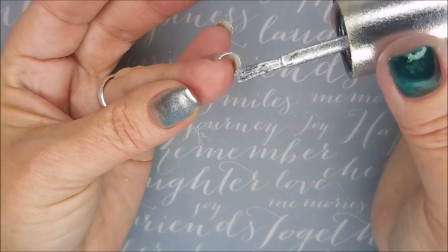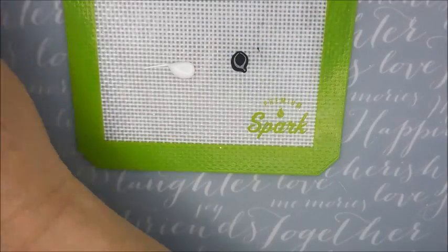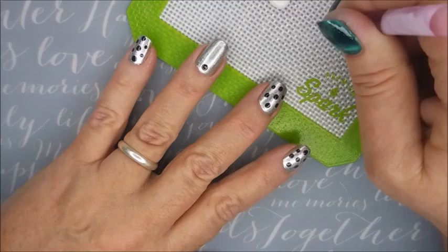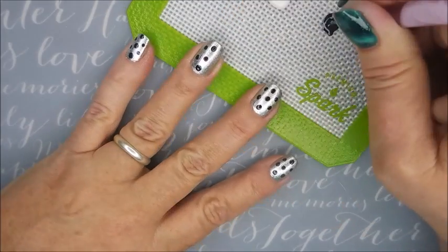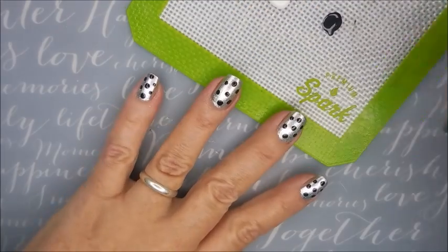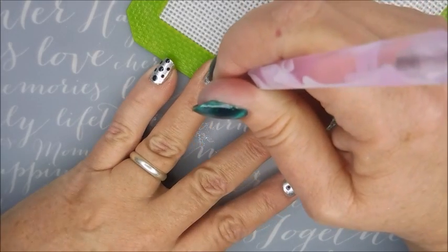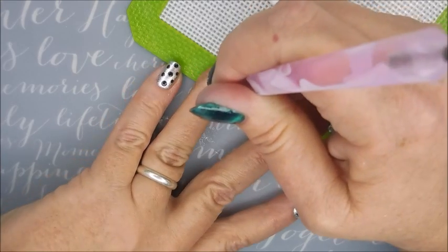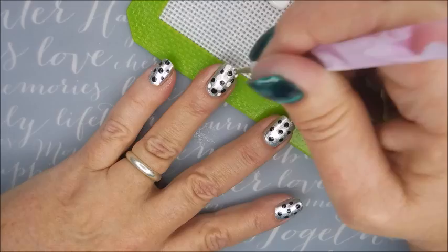I am capping my end real quick and I'm going to be doing some dotting, kind of making a jelly sandwich here for my base. I'm just using the black and the white from Funky Fingers — which is Gesso and Dark Knight — using a dotting tool going in and dot dot dot, different sized dots. We're going to do a layer of dots.